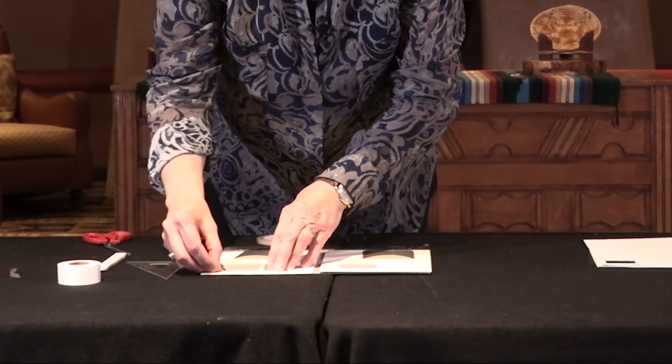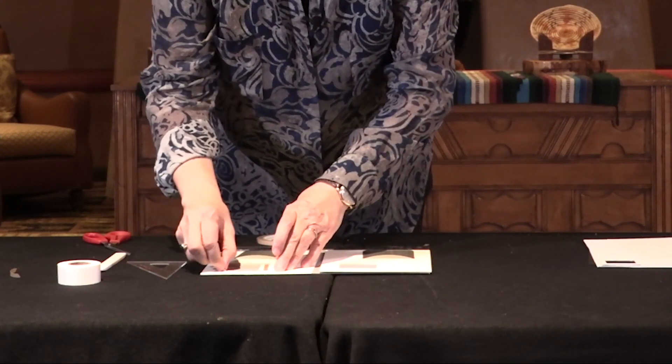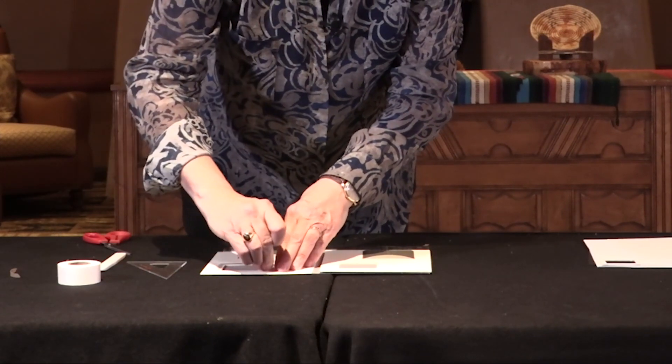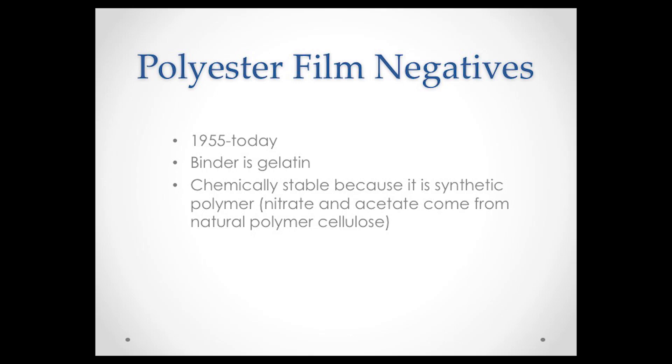This is a good test because it's non-destructive. It will help you distinguish between polyester-based film materials and cellulose acetate and cellulose nitrate. That's important because polyester-film-based material is a much more stable film base and doesn't need to be put into cold storage like cellulose nitrate and cellulose acetate. So it's a good tool for distinguishing between a more stable and a less stable film-based material.